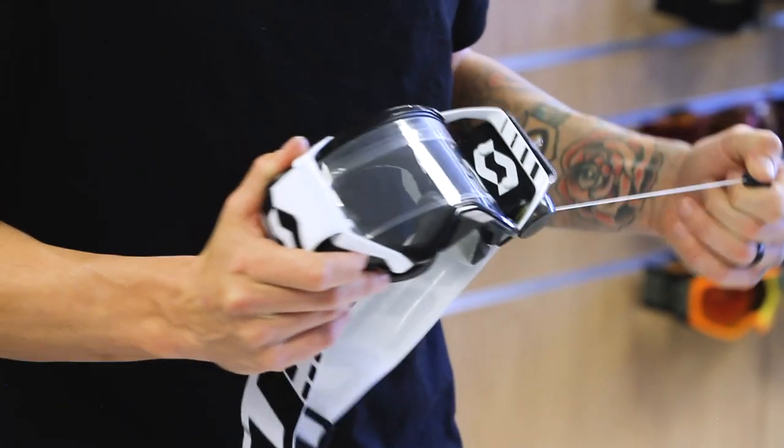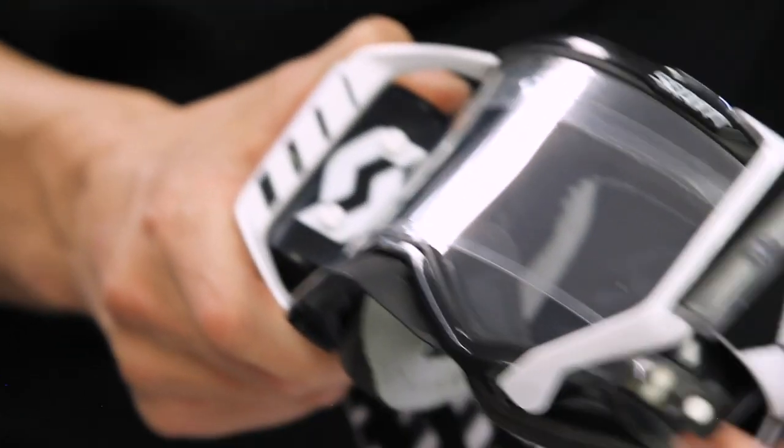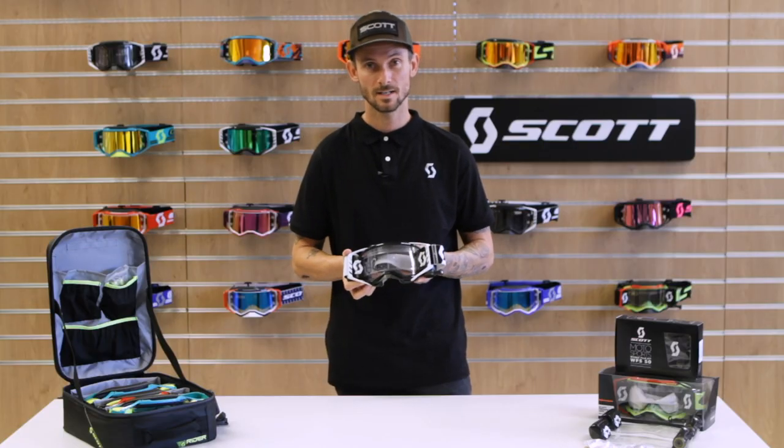Then you want to give a test pull, make sure the film comes across the goggle — and that's how you successfully mount a WORX Film System Kit to the Prospect. I'm Dave Genolfi with Scott Sports, and I hope to see you at the races.